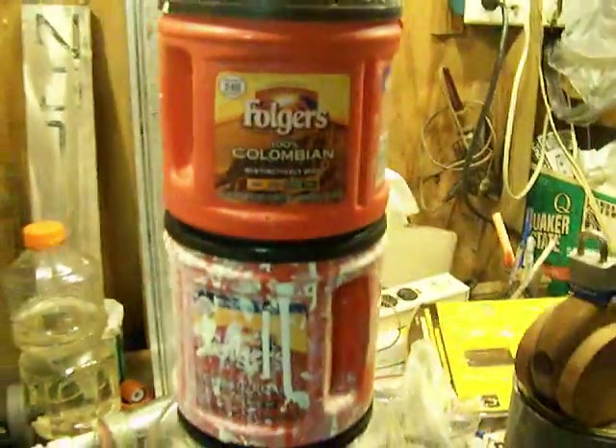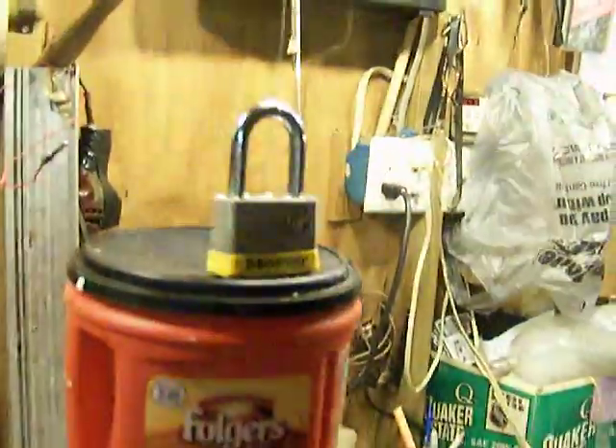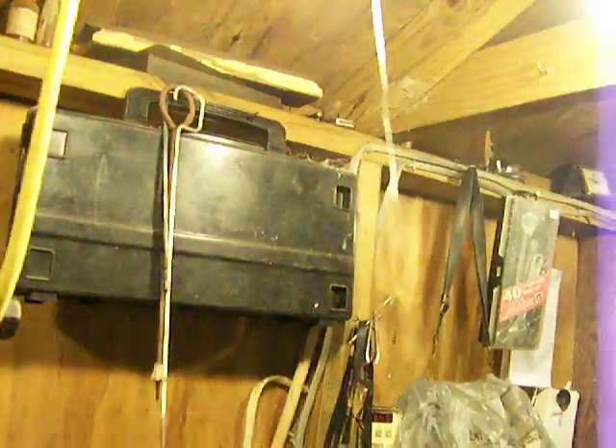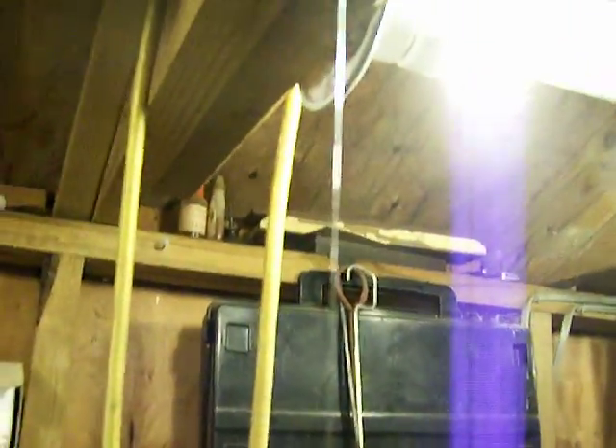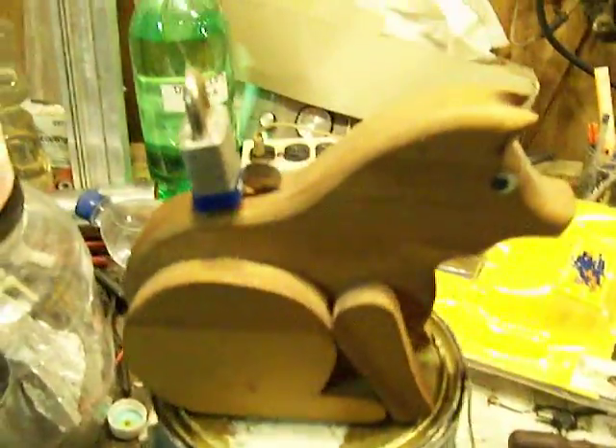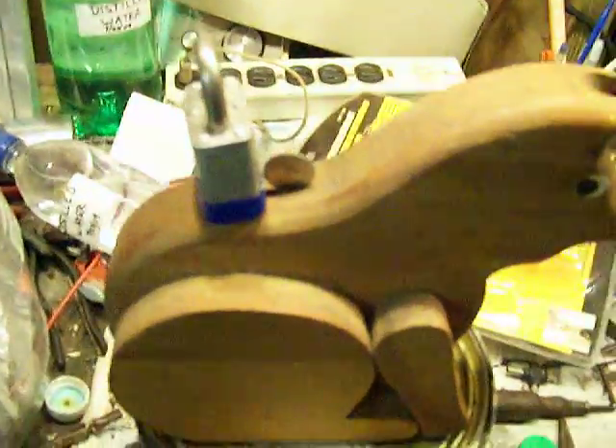The hammer will knock down these coffee cans, which is holding the lock, which is attached to this fishing line. It's attached to this other lock, which is barely hanging on to that dime to go into the hole.